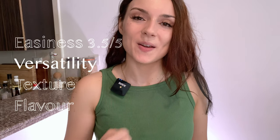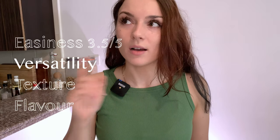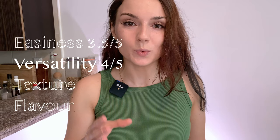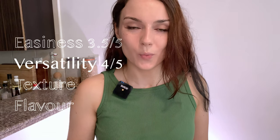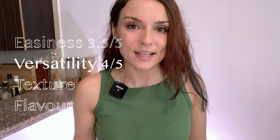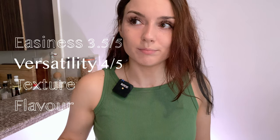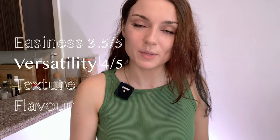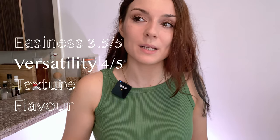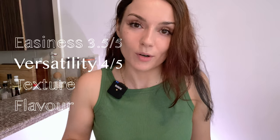For versatility — how many ingredients you can substitute — I'd go with four out of five. There is a restriction in that you need to know how the grain will perform when cooking in the oven, which is not typical. You might not always have instant brown rice, couscous, or bulgur. But you can replace herbs and beans with whatever you like, so there is room to experiment depending on which carbohydrate you prefer.